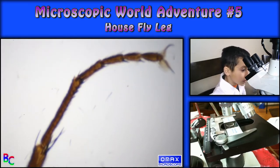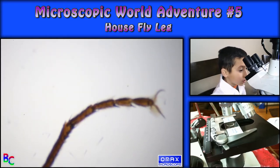I think because it's like long and has a head — I'm going to zoom up on that.